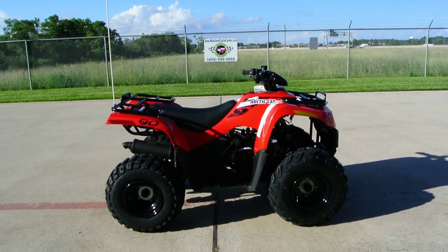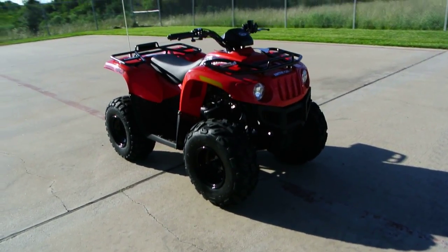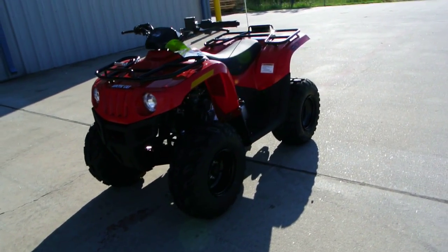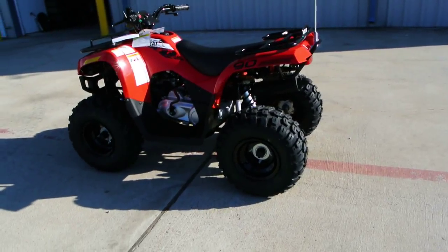Hi, my name is Albert with Mainland Cycle Center. Today I want to show you a 2014 Arctic Cat 90 — this is the coolest kids ATV on the market for a couple of different reasons.